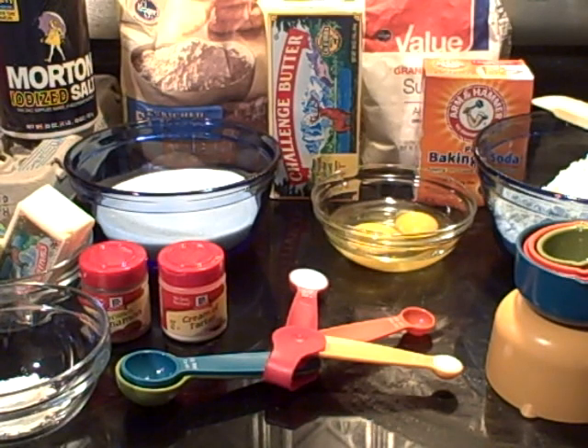Hello, family. Today is Friday, June 15, 2012, and we are getting ready to make some snickerdoodle cookies.